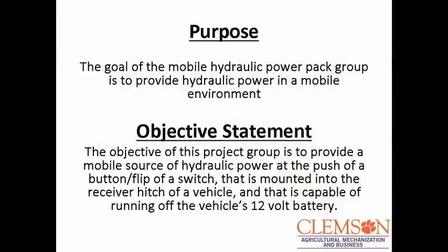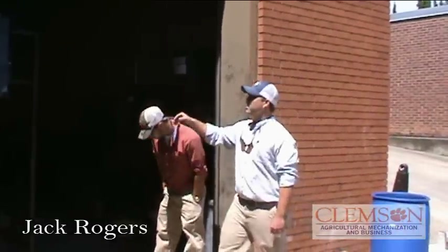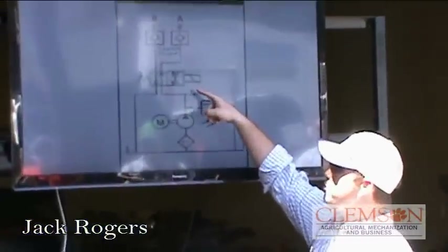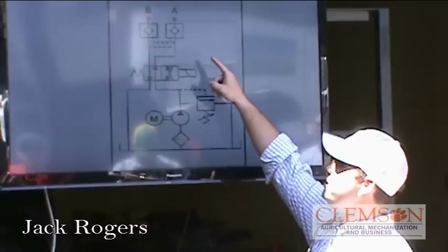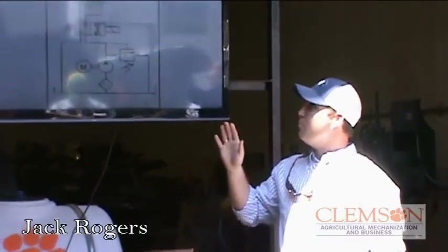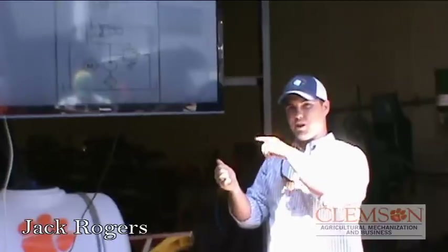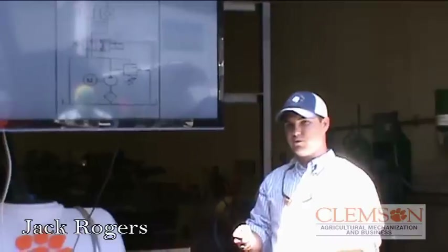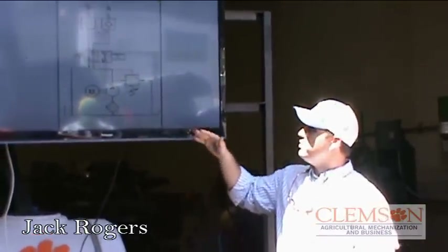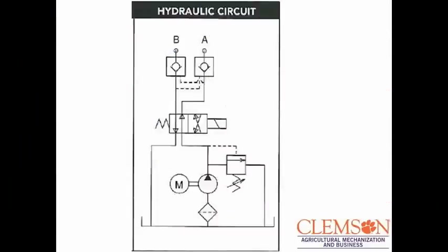It runs off a 12-volt battery, so most of y'all have seen it run, but I'm about to show the rest of the video. This is a schematic right here. You can see our electric motor running our pump, and we have a two-position, four-way that's controlled by a solenoid, and two pilot-operated check valves that let us run the motor one way. When you press the button one way, the pressure opens the pilot to let the loop do a full circle, and when you press the button to go the other way, the same process occurs with the pressure from the other line opening the pilot on the other port to let the loop circle.